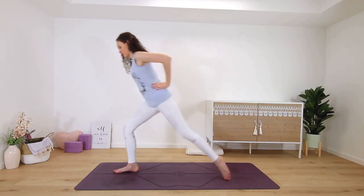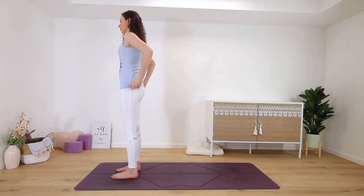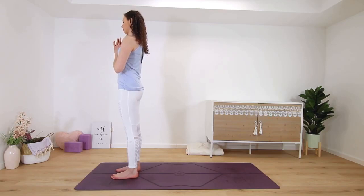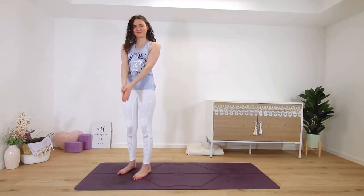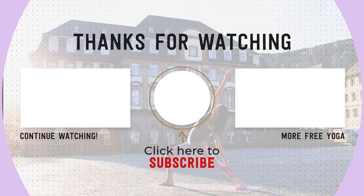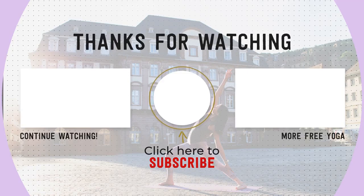Step up to the front of the mat. Palms can go alongside your hips, or in prayer in front of the chest. To close this practice, take one last deep breath in and out. Thanks for practicing with me. Namaste. I hope you liked this class, which was a little bit different. If you want to see more like this on my channel, please leave me a comment down below. If you're new, please subscribe to my channel to support free yoga online. Thanks for practicing with me — see you again soon.